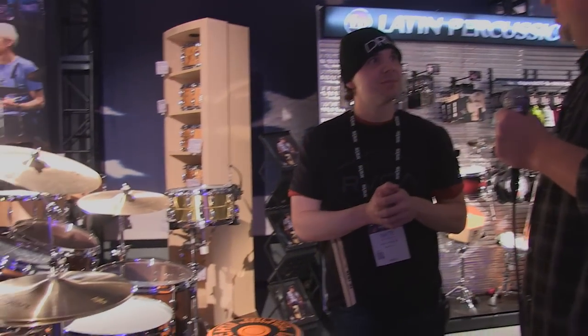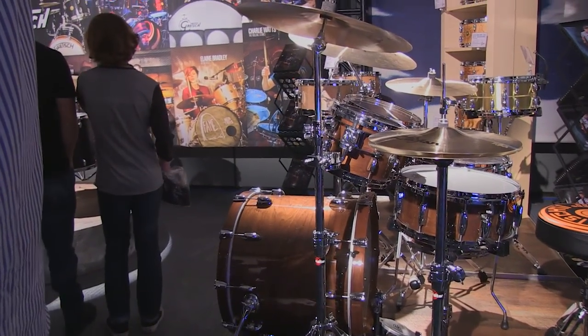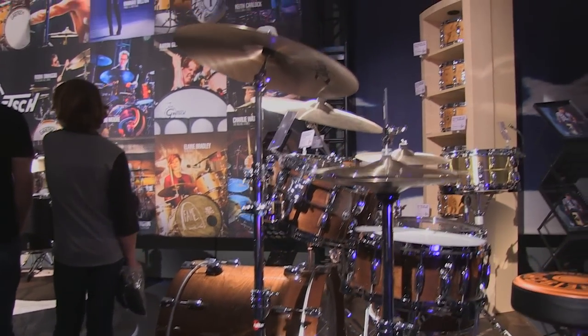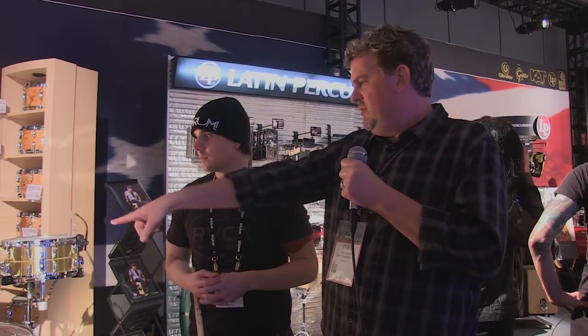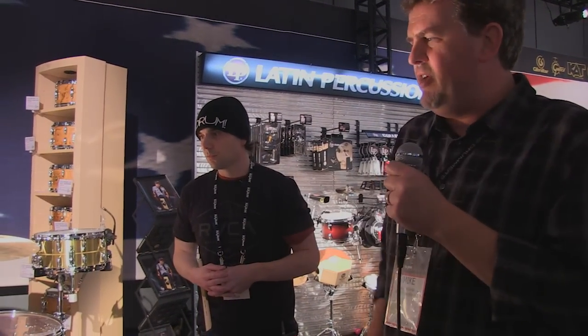We're over here at the Gretsch Renown — specifically the new Renown Walnut kit. The Renown line has been around for about 10 years and has always primarily been an all-maple kit. It's one of our top-selling lines and the most accessible kit we have. This year we wanted to expand the sonic palette of the line with a more complete offering. This kit is configured as 7x10, 8x12, 14x16 floor tom, 5.5x14 snare, and 18x22 kick — all 6-ply walnut shells.